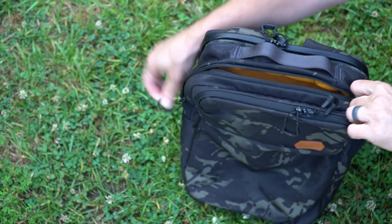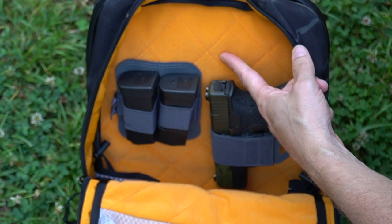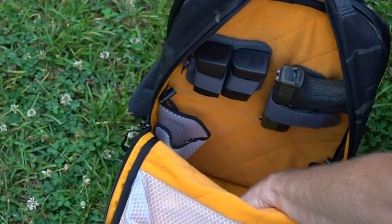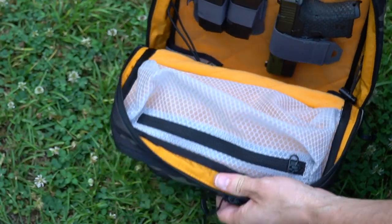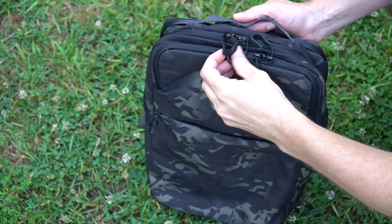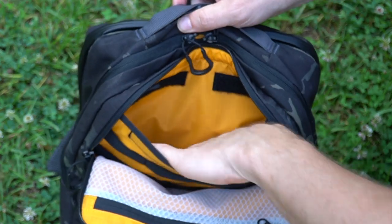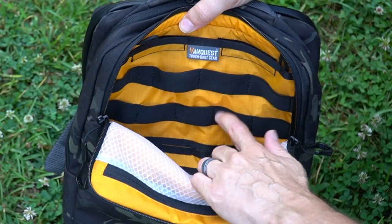If we go to the middle compartment — now I don't off-body carry, but I did want to show you how you could possibly use that loop panel in the back. VanQuest sells Velcro holster accessories so you can affix them inside any of their bags. This is a pouch that goes all the way to the bottom, and there are two water bottle pouches on either side with elastic retainer straps. In the front is another see-through pouch with ripstop fabric, and there's also a Velcro panel back here with a key ring keeper and elastic straps.